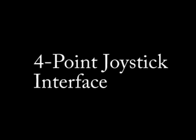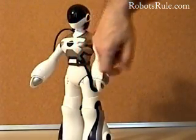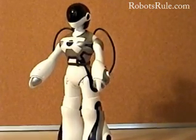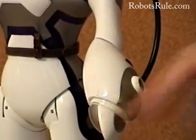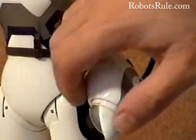Femisapien has a rich library of other movements and behaviors. The secret to accessing this library is her four-point joystick interface. You wouldn't know it just to look at her, but inside each of Femisapien's stylishly tipped hands is a small joystick that can move in four directions: forwards, backwards, inwards, and outwards. I'll press her left hand inwards. Watch as the LED mounted over her wrist lights up when I do so — this means she has felt the touch.